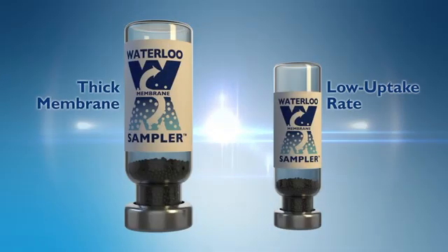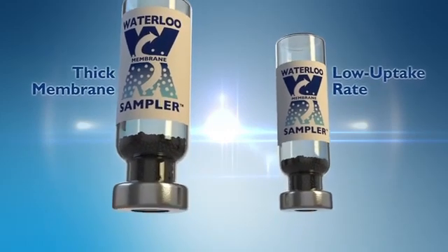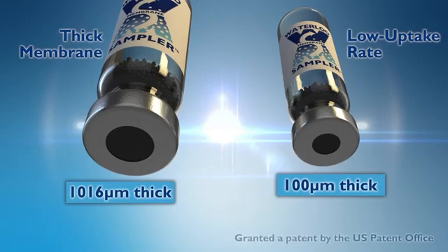The sampler has two configurations for soil gas sampling: the low uptake rate and the thick membrane configurations. These configurations minimize the effect of starvation, which is a commonly encountered phenomenon when collecting soil gas samples with passive samplers. The low uptake rate configuration has uptake rates suitable for soil gas sampling in dry subsurface conditions, while the thick membrane configuration is suitable for wetter subsurface conditions.